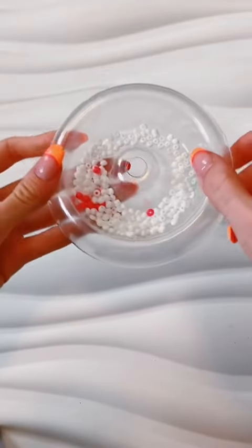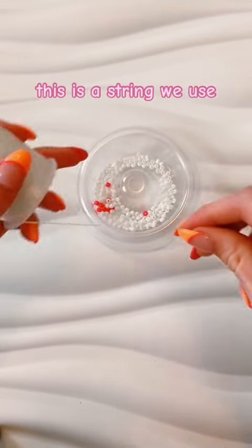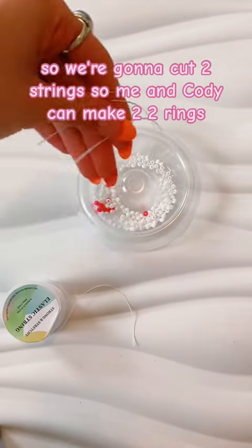How to make a flower ring. For this tutorial we're actually going to be using three types of beads. This is the string we use, so we're going to cut two strings so me and Kohe can make two rings.